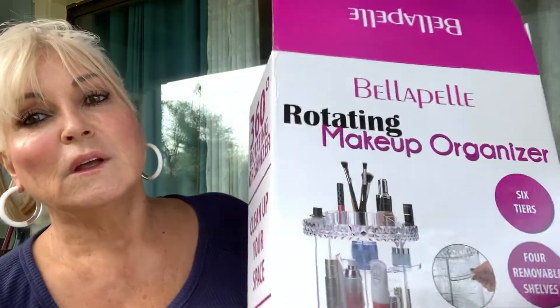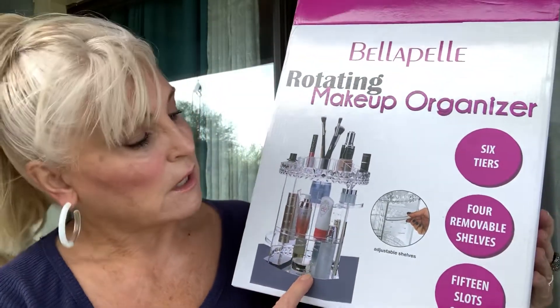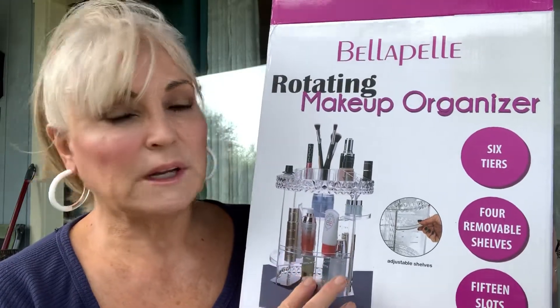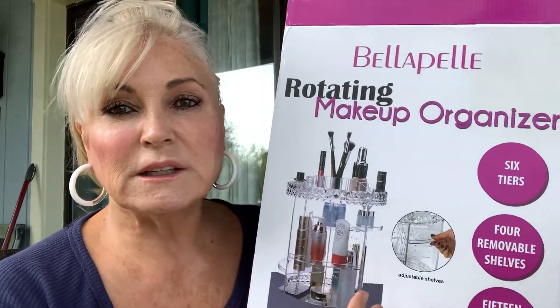LisaLisa1 — I've been watching her for a long time, and this is what she bought, or it's similar to what she bought. Now, what makes this different — it was only like $19 from Amazon — is these are adjustable, because nothing is so annoying as getting an organizer where you have a tall bottle and you can't get it in there.